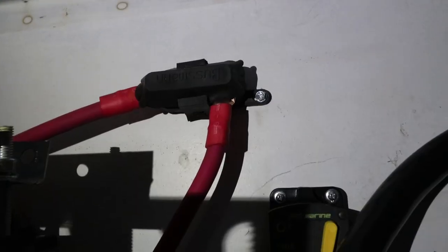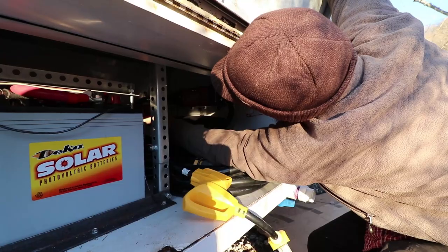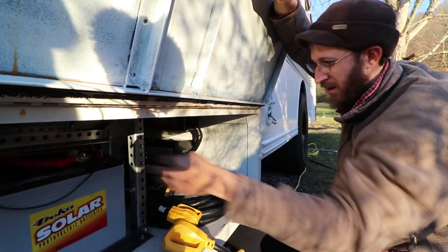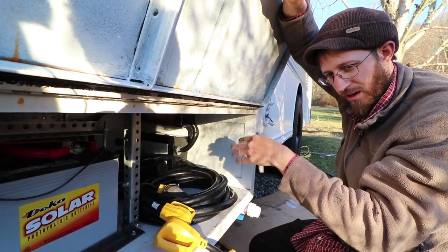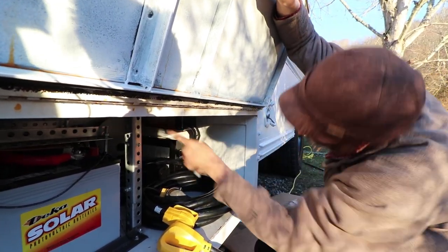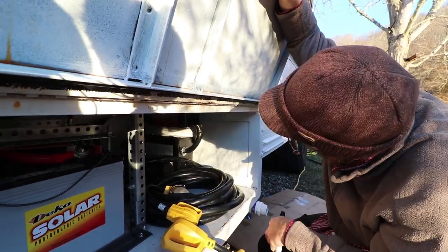This fuse up here is for the generator and the inverter inside. This breaker right here is for your alternator — if the line is severed between your batteries and the alternator, this will trip and protect your batteries. If the line is severed between your batteries and your generator or your inverter charger, then that fuse will break and protect your batteries as well.